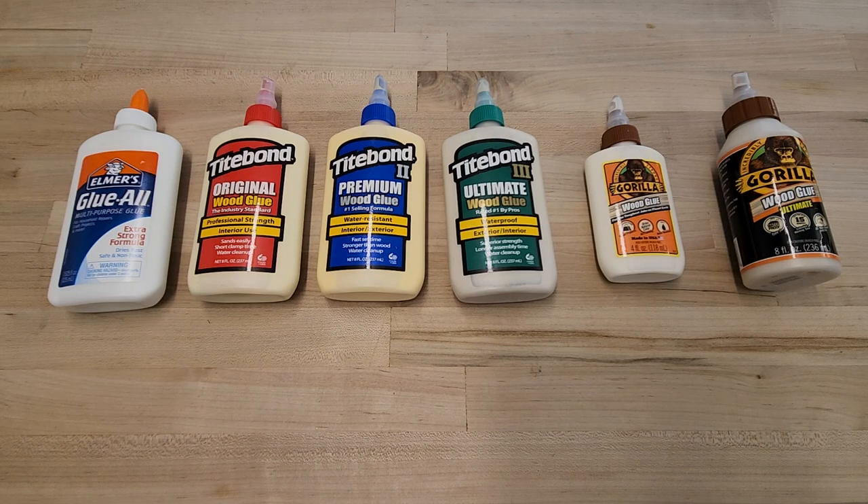I'm very excited for these tests because I've always used Titebond 2 Premium as my wood glue of choice, and I'd love to see how the other glues I've chosen today stack up against Titebond Premium.